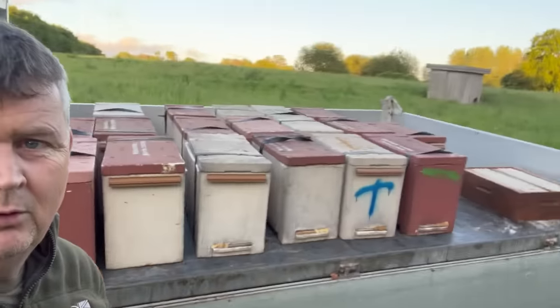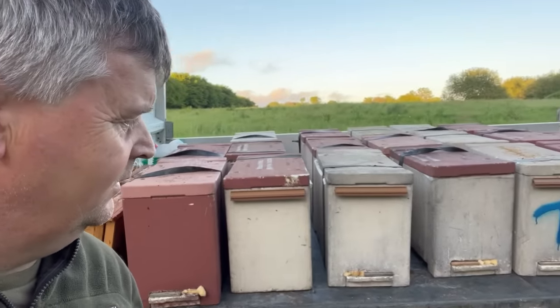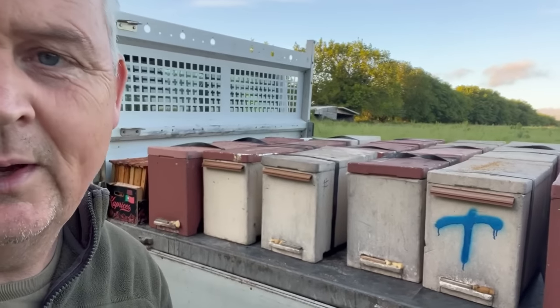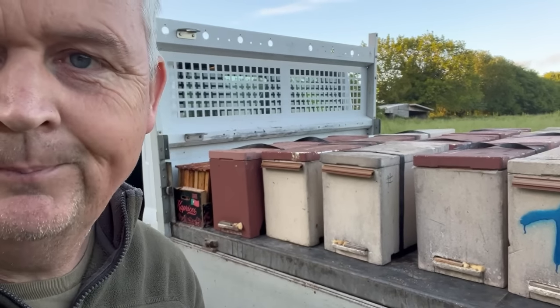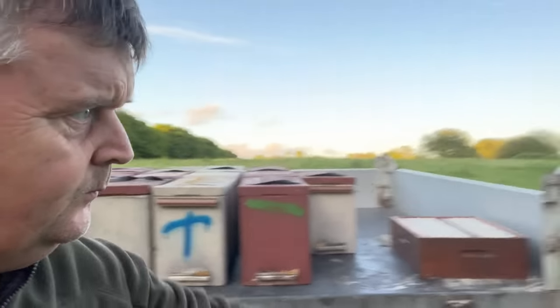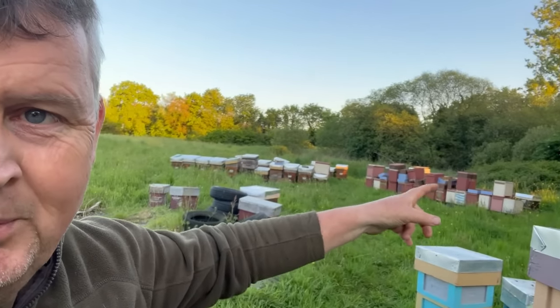I've just got to reverse down this muddy track but where I reverse to is fairly hard, so that's good. Let's get all these loaded up and get them out — where I was the other day with the hay still not cut. I think they're waiting for a weather window because it's just not hay-drying weather. There are all the nukes I made, all loaded on — they're all off to the apiary at Diliac. Hoping they all get accepted and we'll see what happens when we release them in a few days.